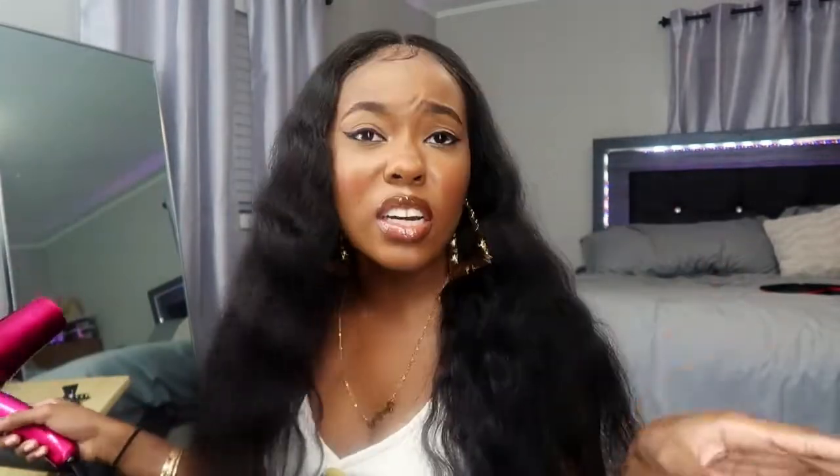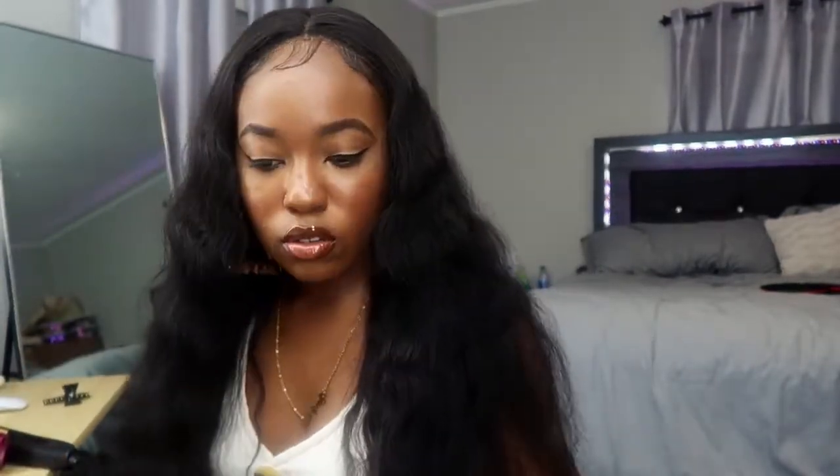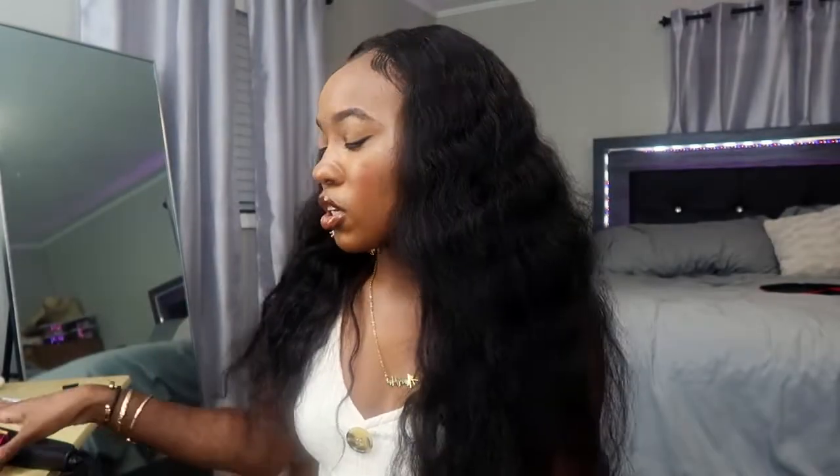So I'm gonna blow dry it to get the waves out, and then I'm gonna take the flat iron and curl it. I also gotta cut it. So yeah, we're gonna do that. I'm gonna start with blow drying — I'm not even gonna put any product on it. But while I'm doing this, I'm gonna give y'all the updated review.